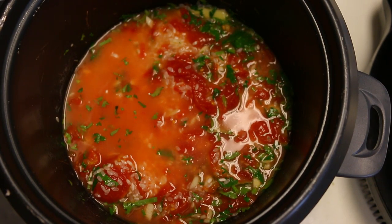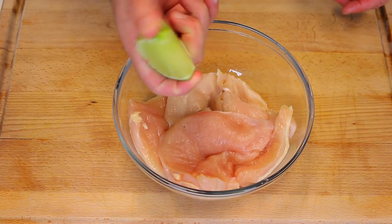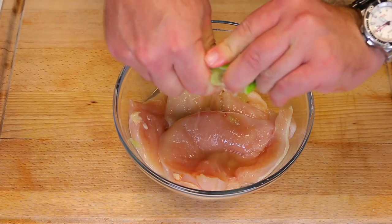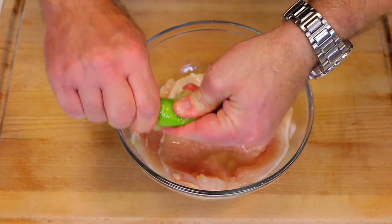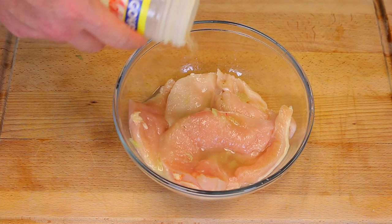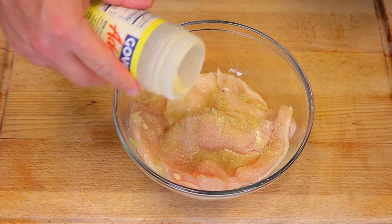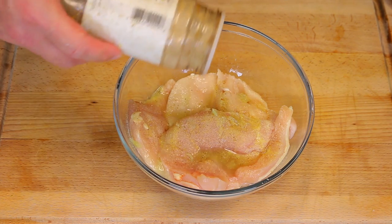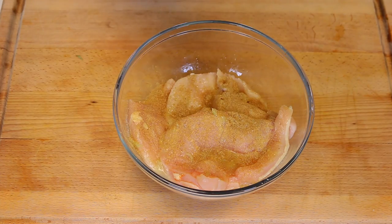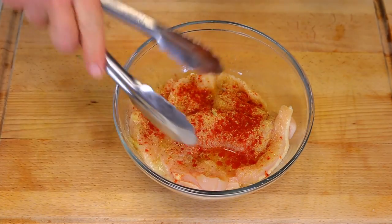Now we're gonna marinate our chicken. I'm using the juice from about a quarter to a third of a big lime — make sure the chicken is covered. Always use real lime juice, not the artificial stuff. Now we're adding about a teaspoon of adobo seasoning — if you don't have adobo, use seasoned salt — half a teaspoon to a quarter teaspoon of cumin for that nice Mexican flavor, and about a quarter teaspoon of smoked paprika.